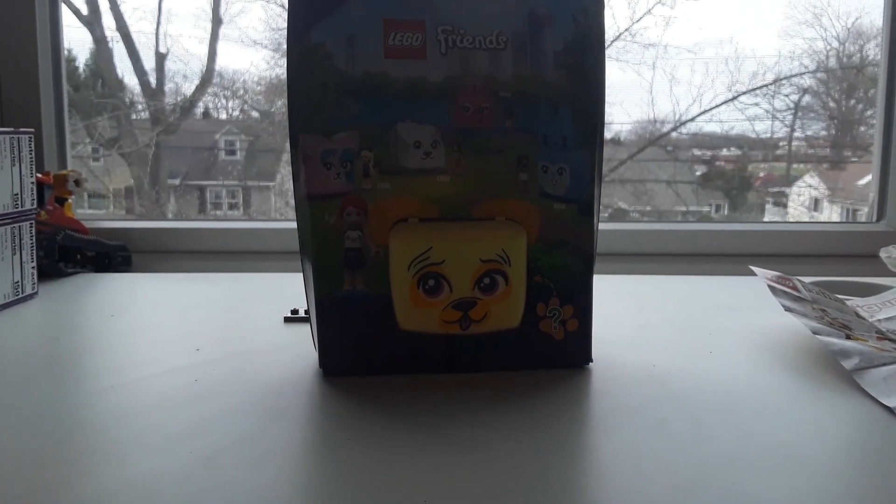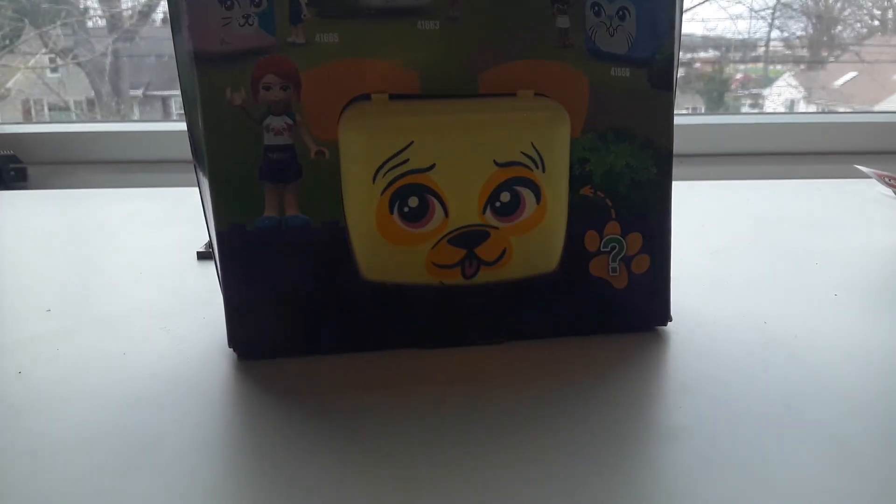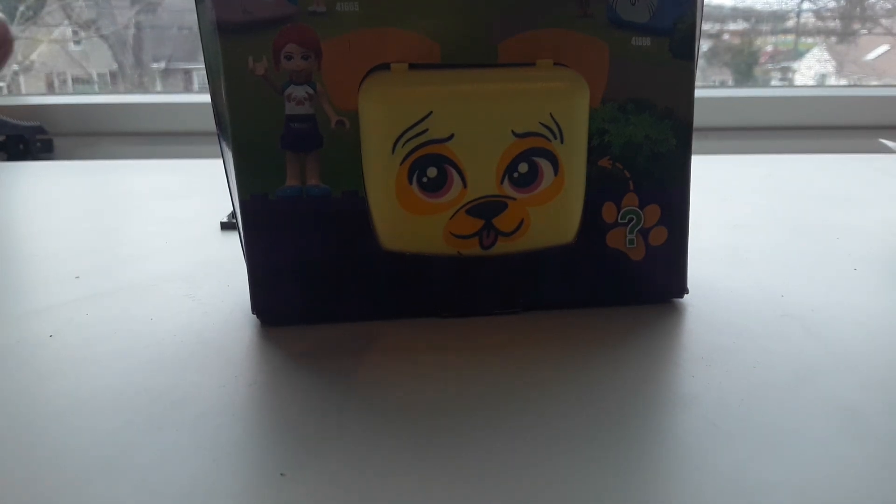I got this LEGO Friends Mia's Pug Cube a while ago and I still haven't reviewed it yet — that's a future video coming soon, so stay on the lookout for that one. Also go check out my other channel WK because that is new and I just started. Now I'm going to get on to the review.